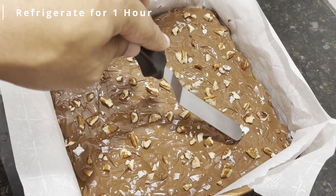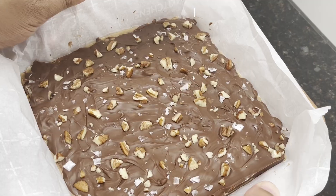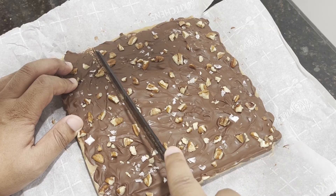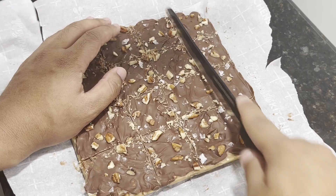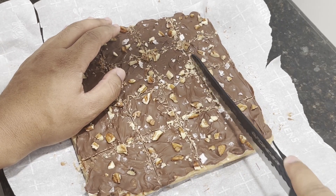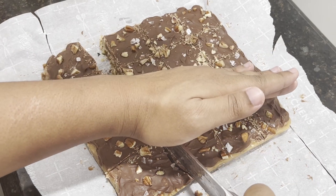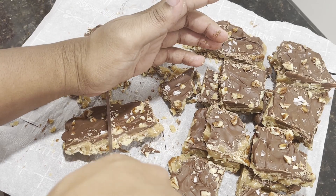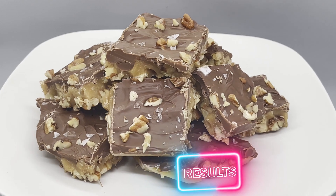Refrigerate this for about one hour before lifting the parchment paper from the baking pan, releasing the toffee sheet. Now let's use a serrated knife to score the top of the toffee to create a square pattern. I like using a chef's knife on the next part, but you can easily snap them into square pieces using this method. This recipe creates 12 large pieces of toffee ready to be served and enjoyed. Just like that, you've made toffee right at home.